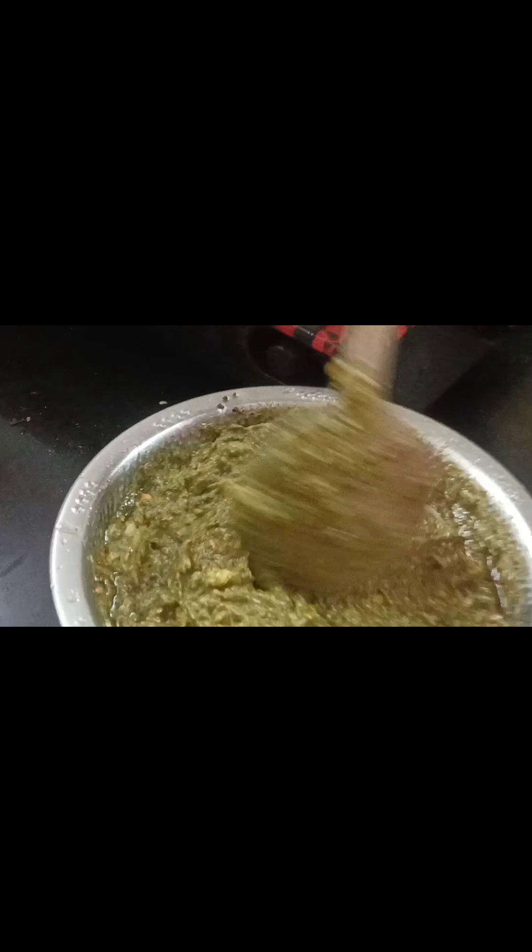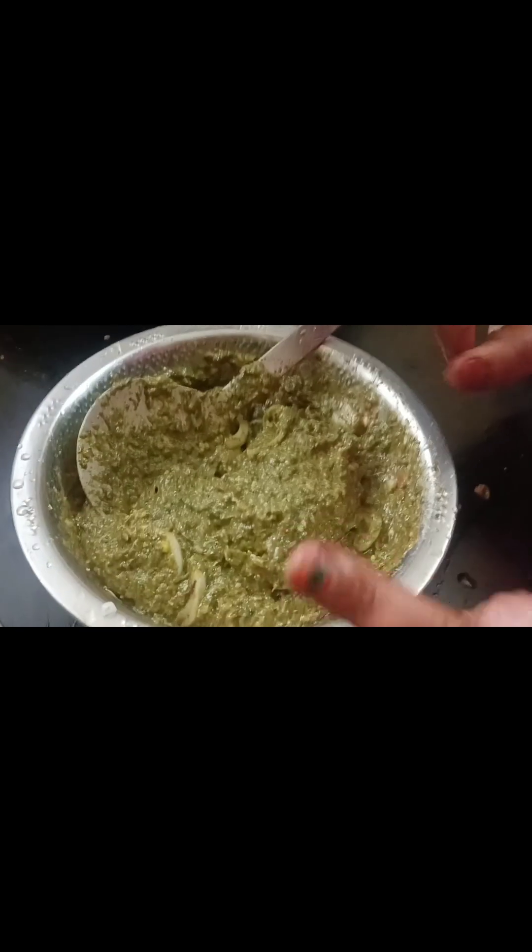Let's mix the dish and mix the dish over. Now we'll cook the dish with a new dish. If you like it, please like it and share it.